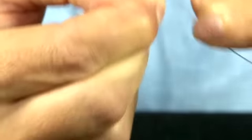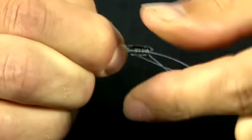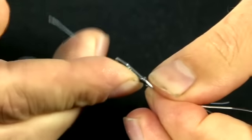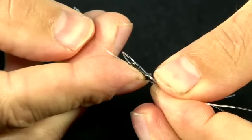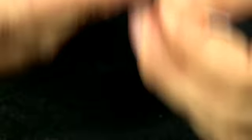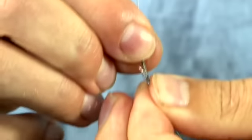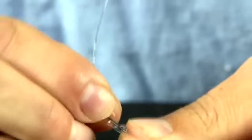One more time, and then moisten the knot like you should do with all knots. Grip it there and then pull the exit line through the eye. Tease it all up — don't pull it too tight at this point.